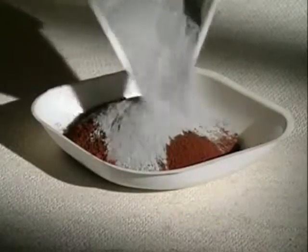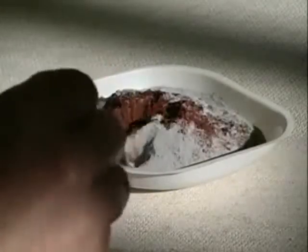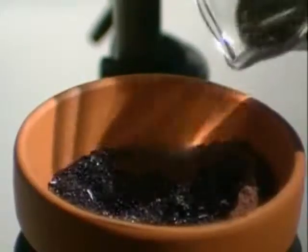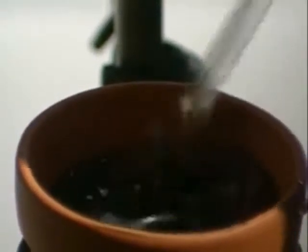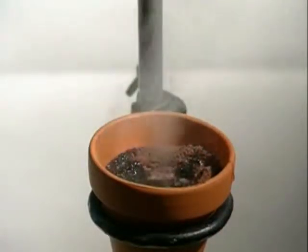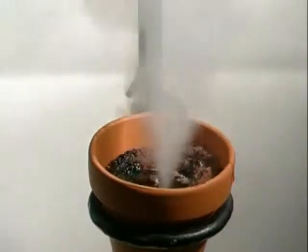Aluminium is another reactive metal. Its reaction with iron oxide gives out a huge amount of energy. A measured amount of aluminium is mixed with iron oxide and placed in a small pot. Potassium permanganate is sprinkled on top, and glycerol is added. The vigorous reaction between potassium permanganate and glycerol gives out enough heat to start the main reaction.